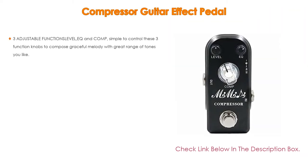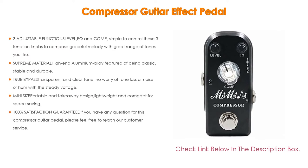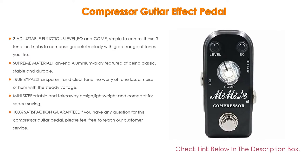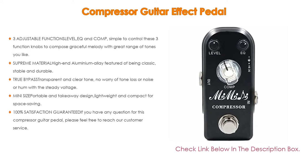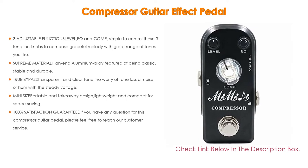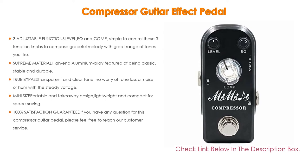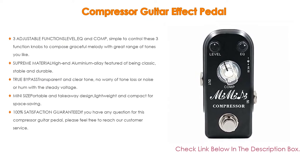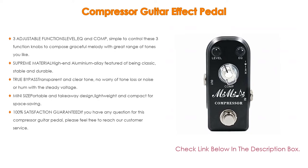Number two: the Compressor Guitar Effect Pedal is the editor's choice. It has three adjustable functions — level, EQ, and comp — that are simple to control, letting you compose graceful melodies with a great range of tones. It features supreme-quality high-end aluminium alloy construction, classic stable and durable full metal shell, true bypass for transparent and clear tone with no worry of tone loss, noise, or hum, and a steady voltage.